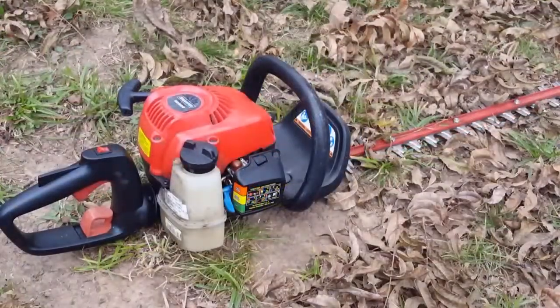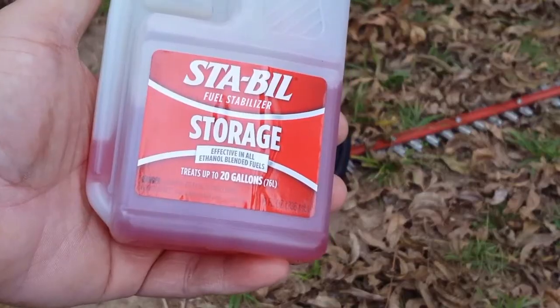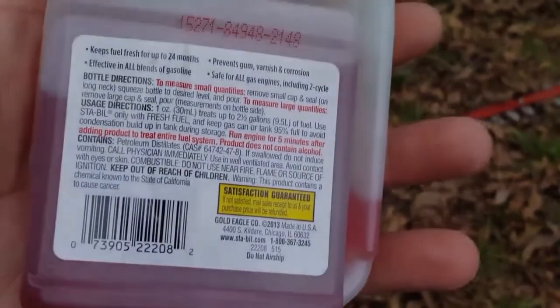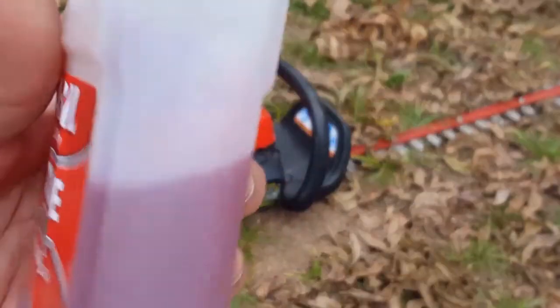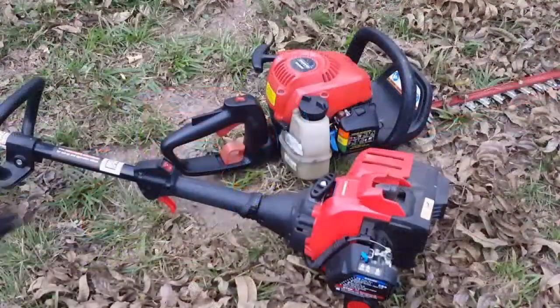Some people might try and use products like Sta-bil to keep gas in their equipment all year round. The only time I use Sta-bil is for my generators, because you never know when the power might go out. Make sure however that you follow the mixing instructions for proper use.